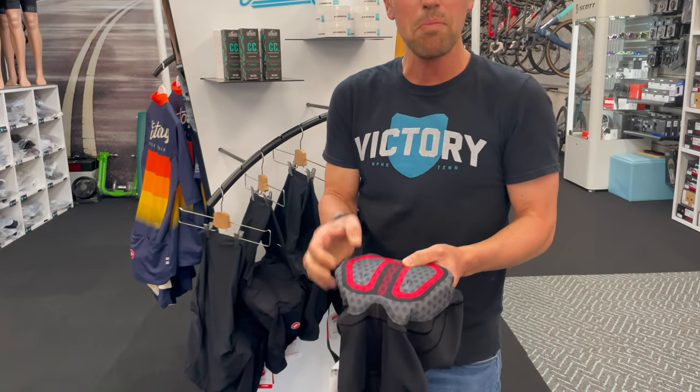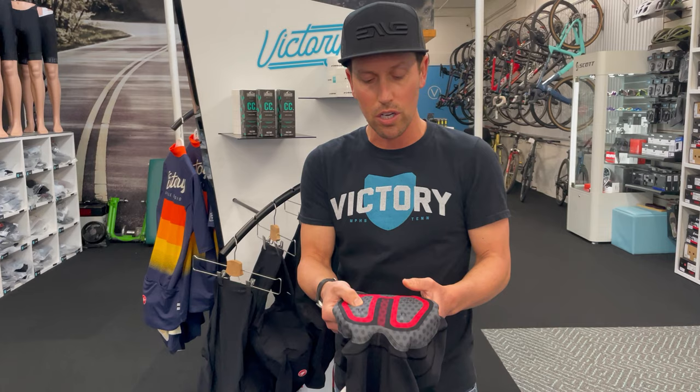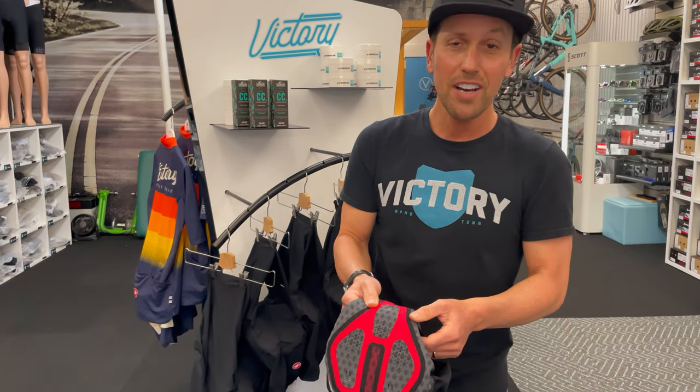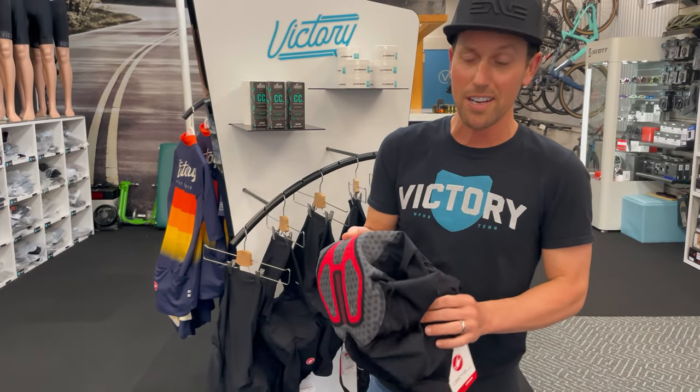And then below that, you have a medium density foam layer, and it's thicker throughout depending on where you need that maximum density and protection. If you come in, check these out — touch the chamois — and in two seconds you'll understand. This is the new Castelli Free Aero RC bib short.